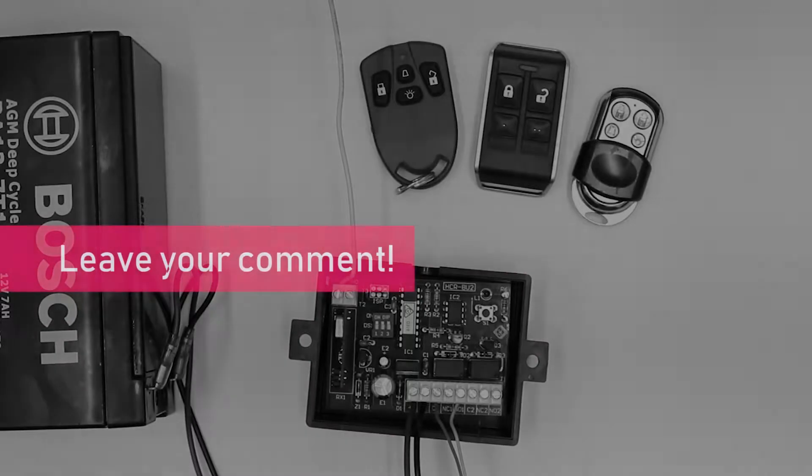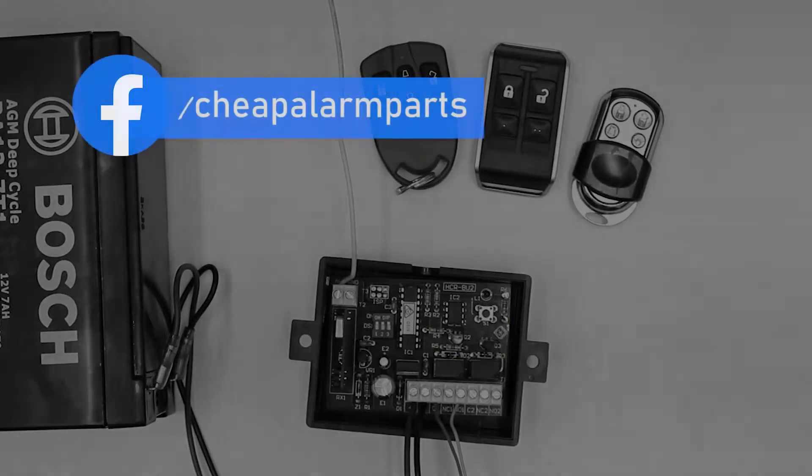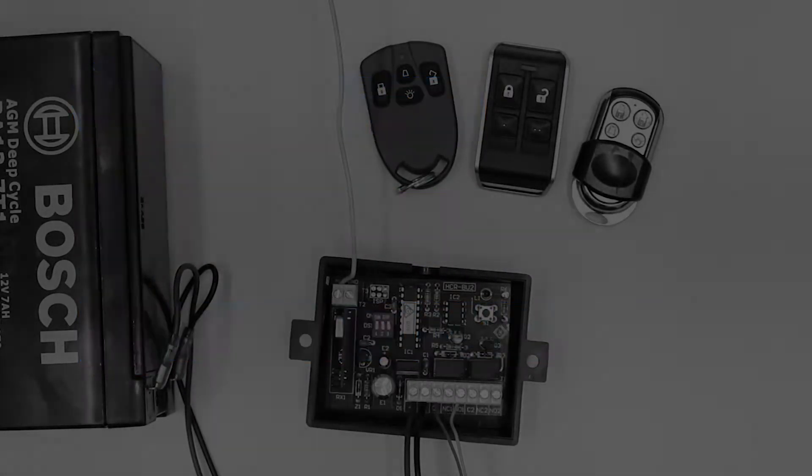If you enjoyed this video, leave your comments below, please like and subscribe to our channel. You can also catch us on Facebook and Instagram, and don't forget to visit our site at www.cheapalarmparts.com.au. See you next time!